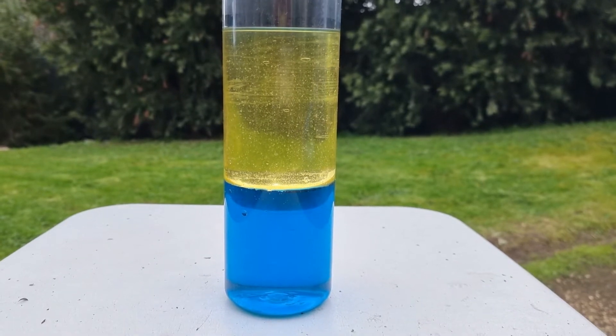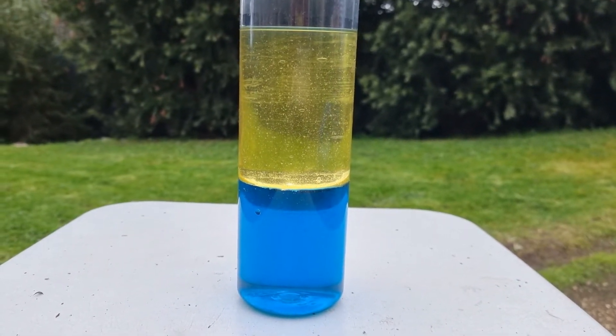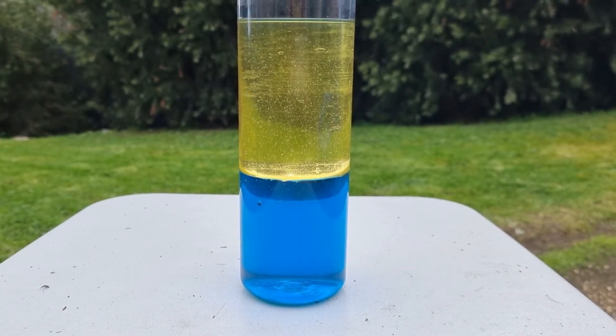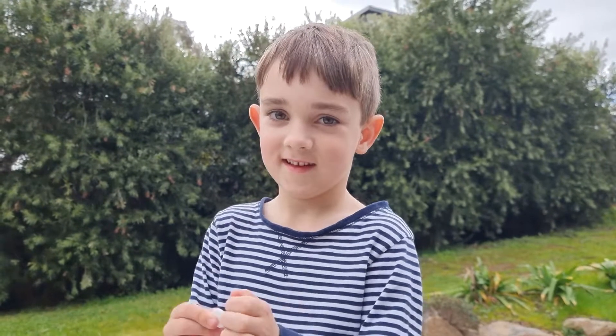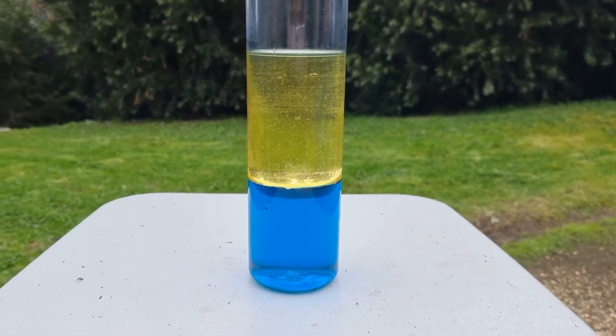Okay Kian, we have our water and our oil again. We've set it up with some food coloring in the water — that's why it's blue. What color is water without the food coloring? It is, but only a tiny bit, you can't really see the blue color. But now we can definitely see it because we added food coloring.